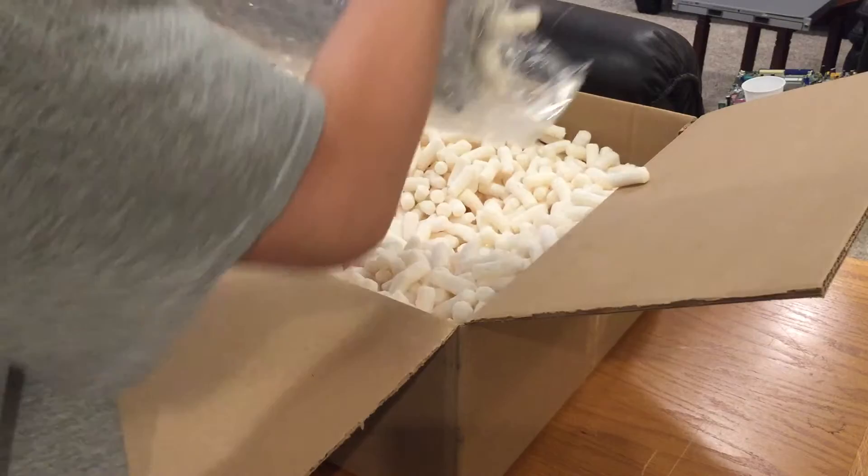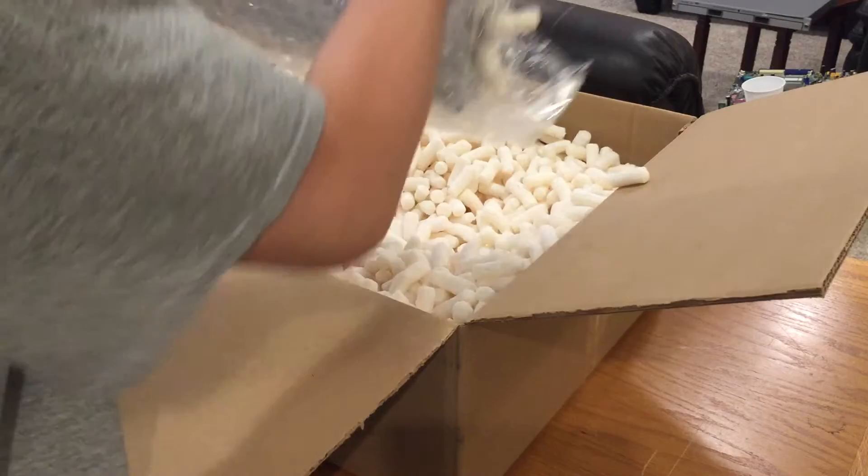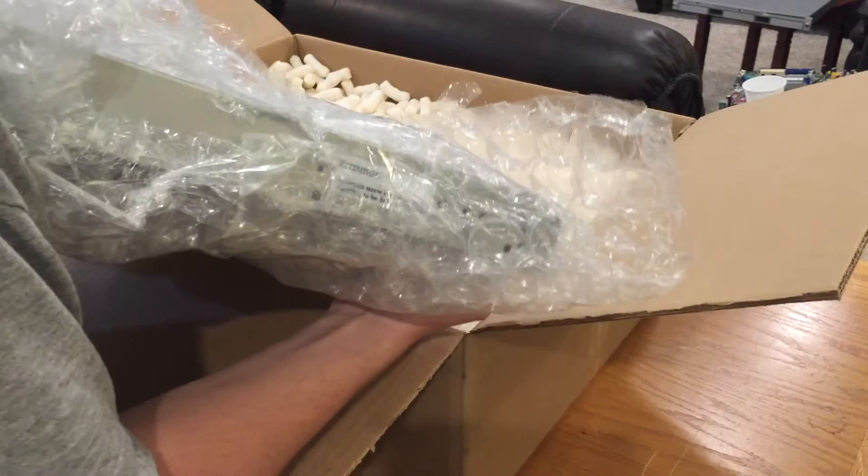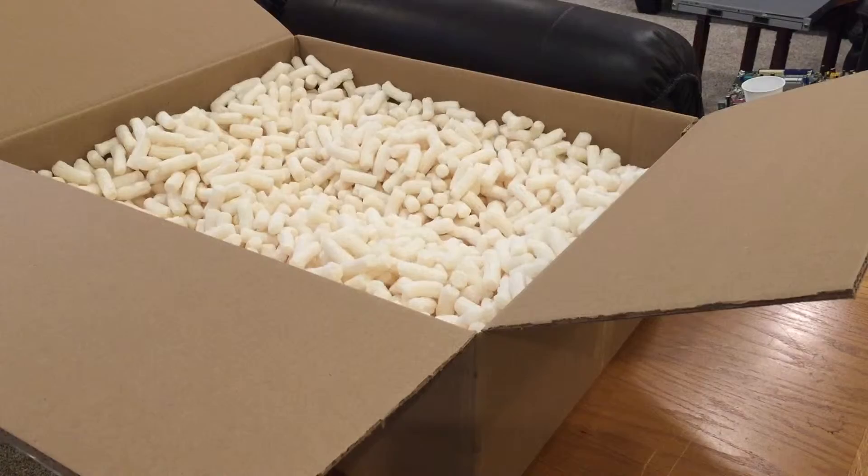We shake out all the little packing peanuts — they're not even packing peanuts, they're like packing puffs. And there's bubble wrap. That was the switch, so I'm just going to pop this box aside.